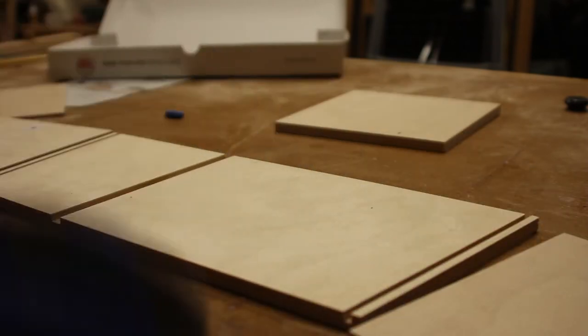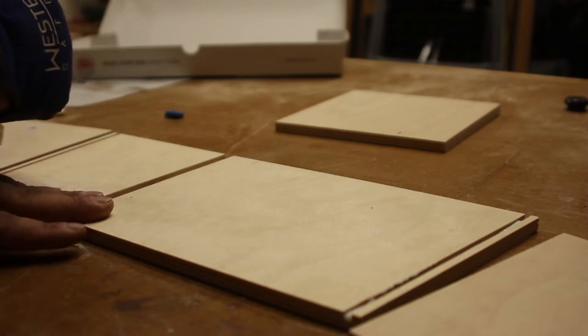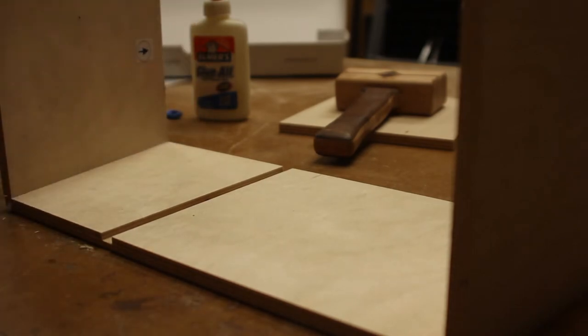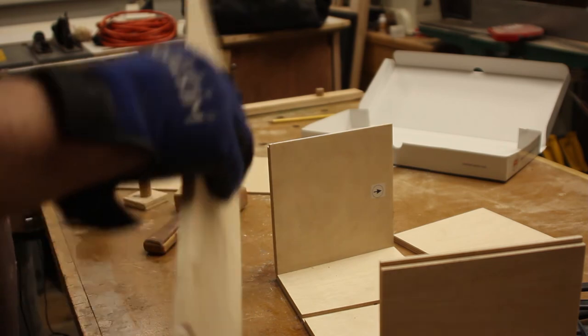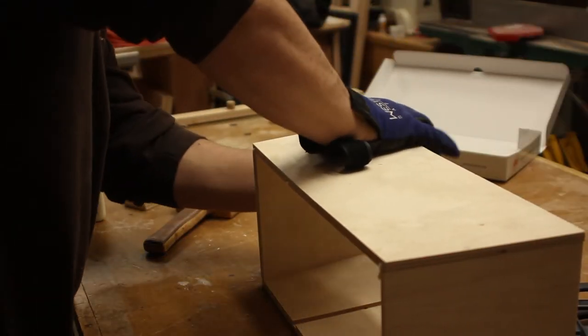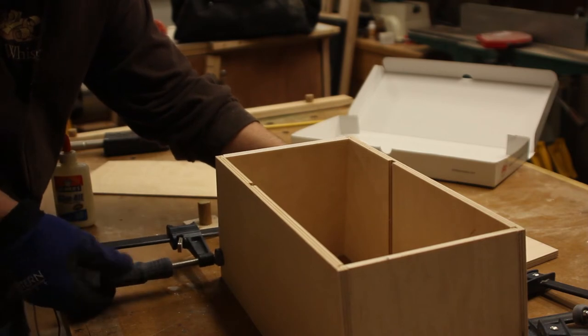I'm ready to glue up. I'm going to do the outer sides first and then put the center piece in. I'm just going to go ahead and add the glue to the top piece and put it on. Then I'm going to clamp the ends before I stick the center piece in, and then we'll take the third side piece in.